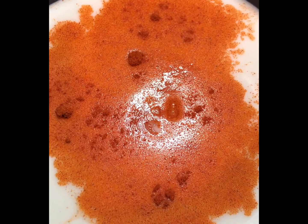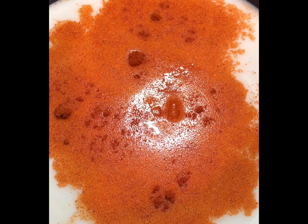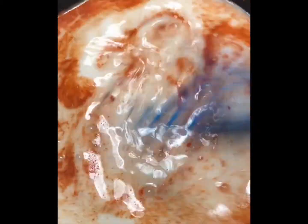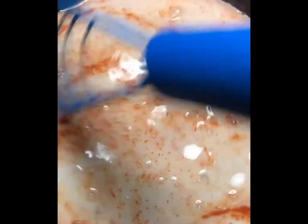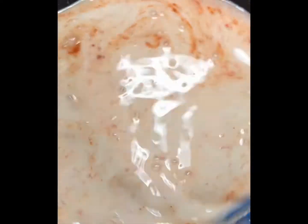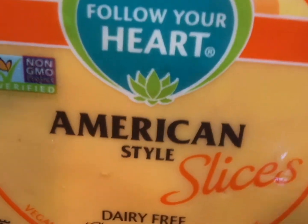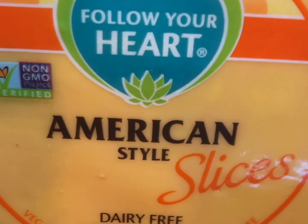Put that in there and make sure the heat is on medium high. You cannot boil this — if you boil it you're going to burn it and it's not going to taste so good. It's going to have some weird type of taste. So just medium high.